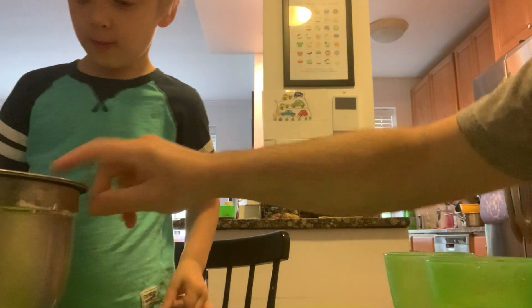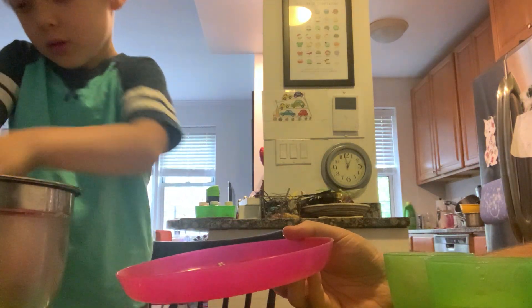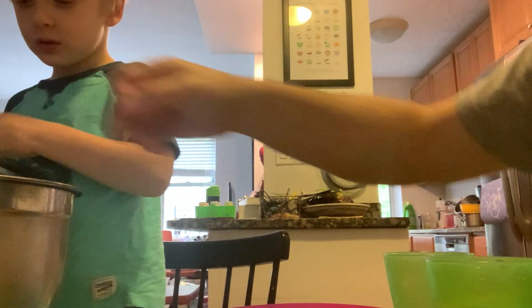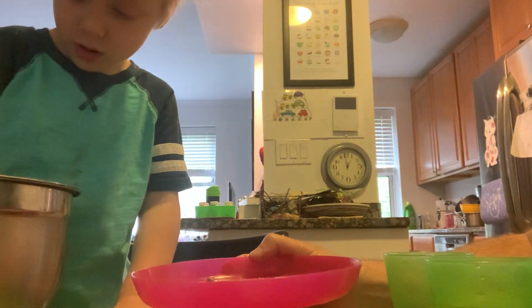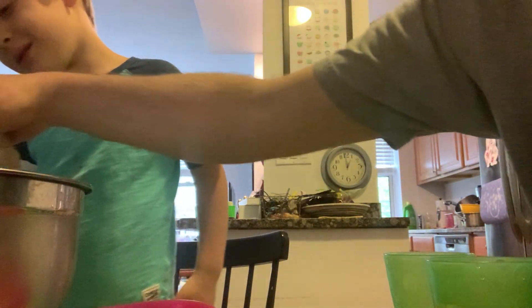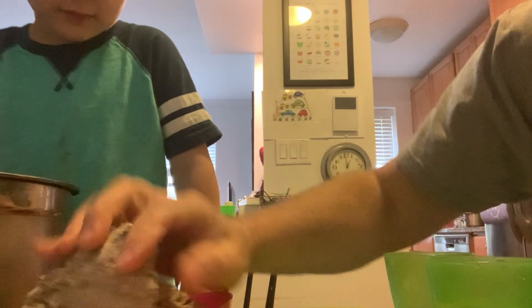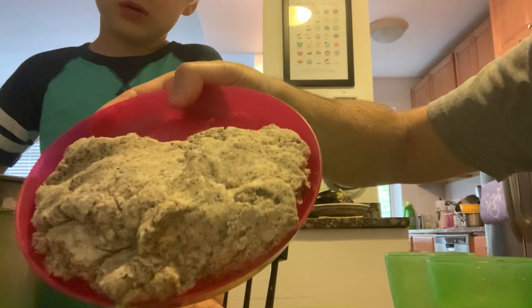Can you take that out and place that on the plate so everybody can get a better look at it? Just with your hands. When you're done with it, it should look like this. Not too wet, but a little bit wet, and you can squish it down to make so it fills up the plate.